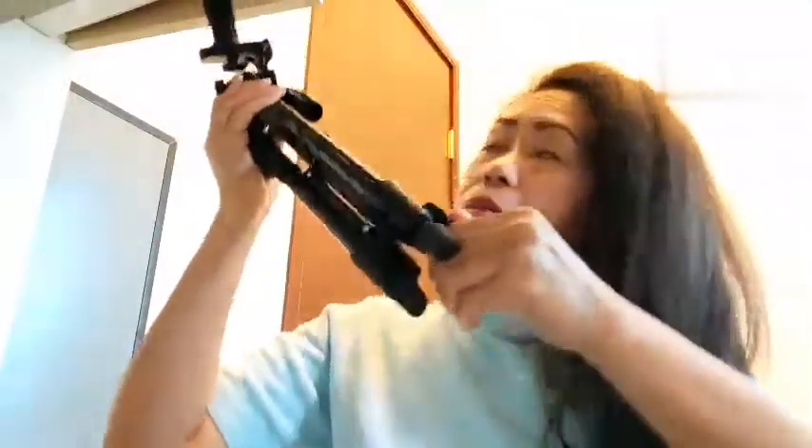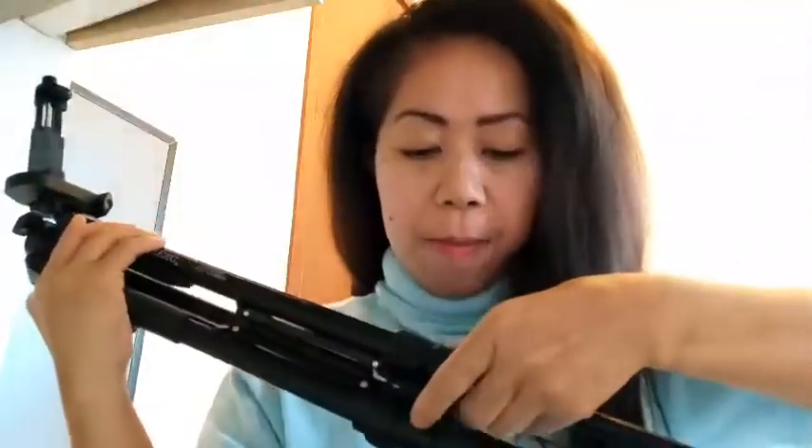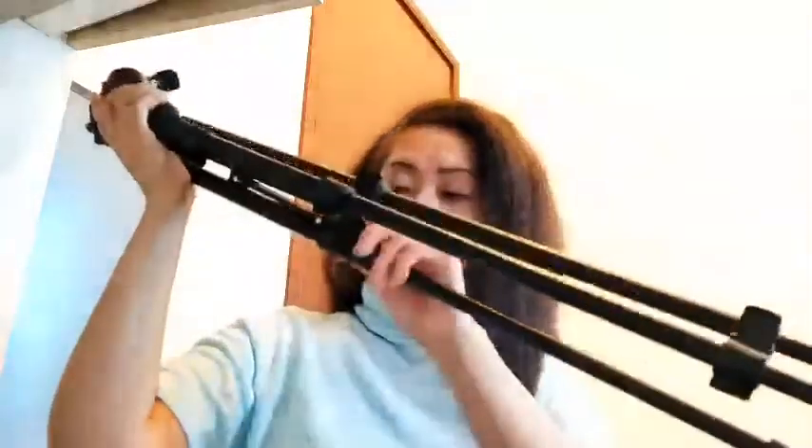Adjustable sya dito sa yung stand. Dalawang adjust to para mahaba, kung gusto nyong mahaba. Ayan po sya pagka pag isang adjust lang. I-fold natin yung adjust nya — isa, dalawa — mahaba. Pagka malayo, ayan po, mahaba po yan sya.